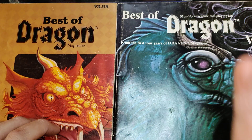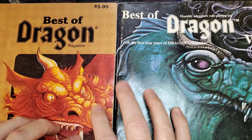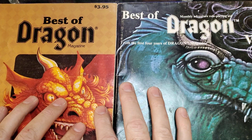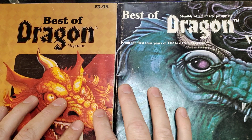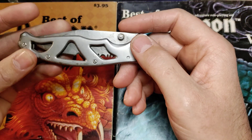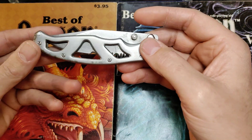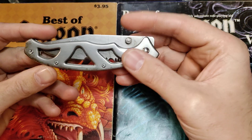My uncle was really brand loyal to Gerber. When I went through the box of stuff from his collection — just a box of random stuff, I wish I could have gone through his whole house — I found this guy. I looked at it and wasn't sure exactly what it was. I had to do some image searching to figure out it was a Paraframe.